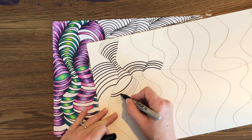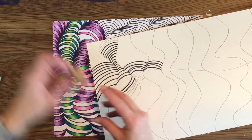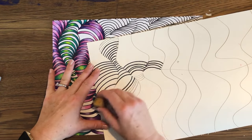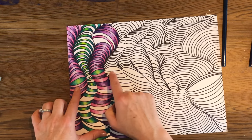Once you've got all of those finished, I want you to erase this middle line that goes through, so it's going to leave kind of this little gap like you can see here. It almost looks like the shape of an eye.